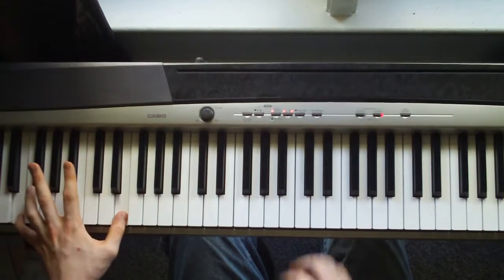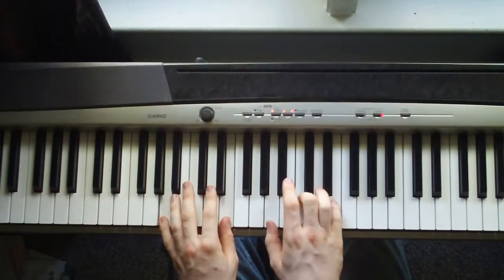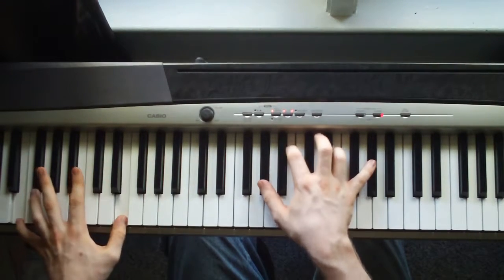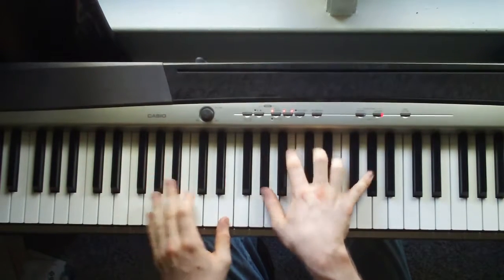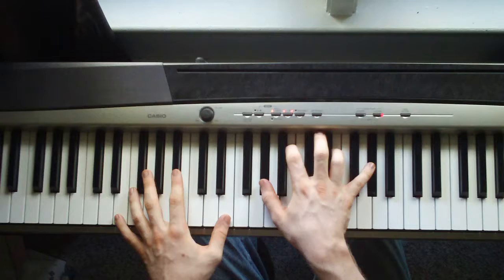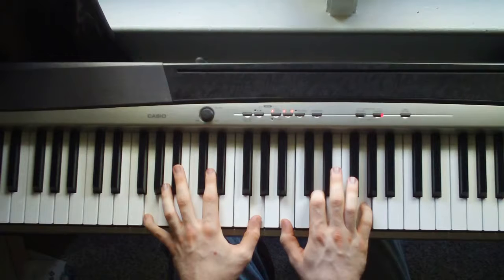And then you start over. You do that — I forget how many times, I guess twice. When you get ready for the chorus, instead of doing that, you're going to hit a... I guess that's a G chord.